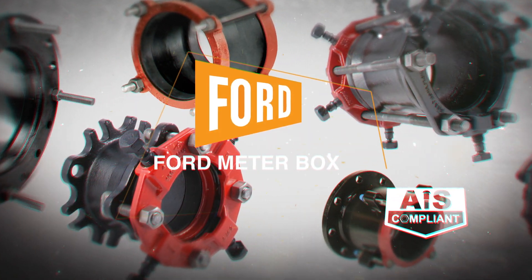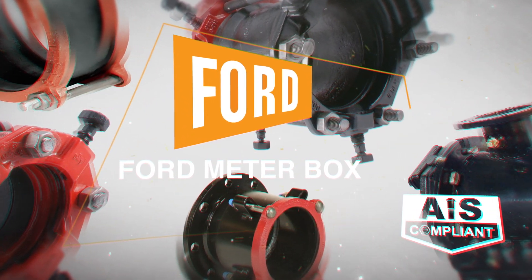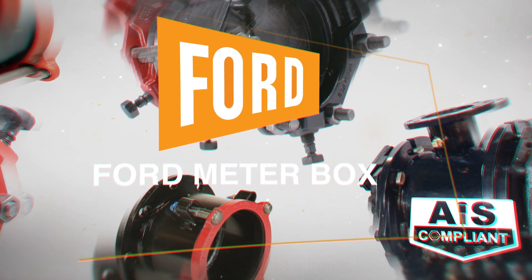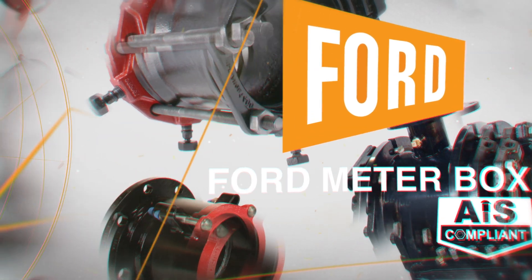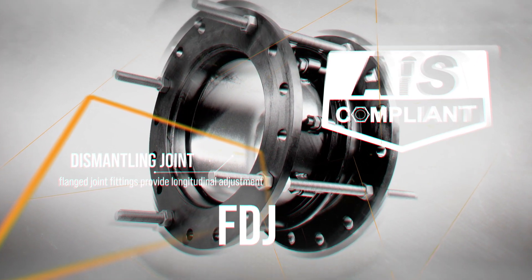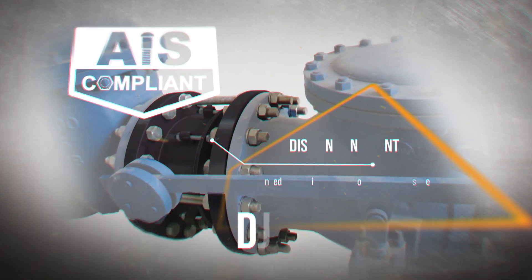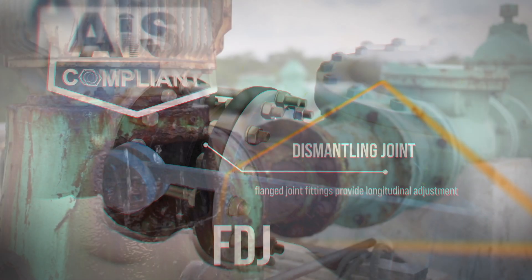AIS compliant products from Ford MeterBox meet the most challenging demands all over the world with a wide variety of materials and options. That's why a dismantling joint from Ford MeterBox is the most flexible solution. No matter what your specific need, Ford has an answer.